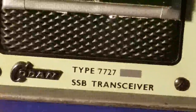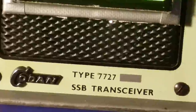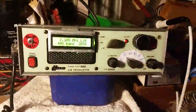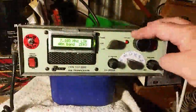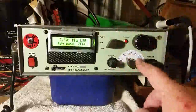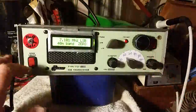This is the Kodan 7727 sideband transceiver from 1979, retrofitted with a DDS board. You've got the display for the board, the main dial, upper and lower sideband, a clarifier, and what used to be crystal positions are now band positions. There's also a volume control, a mute control, and a noise limiter.